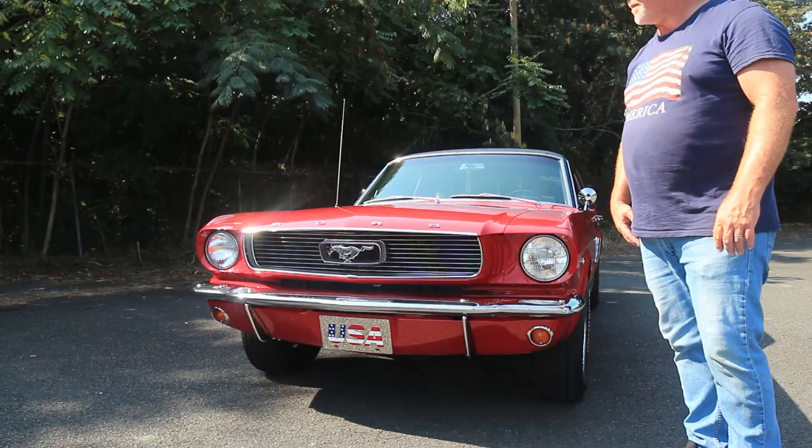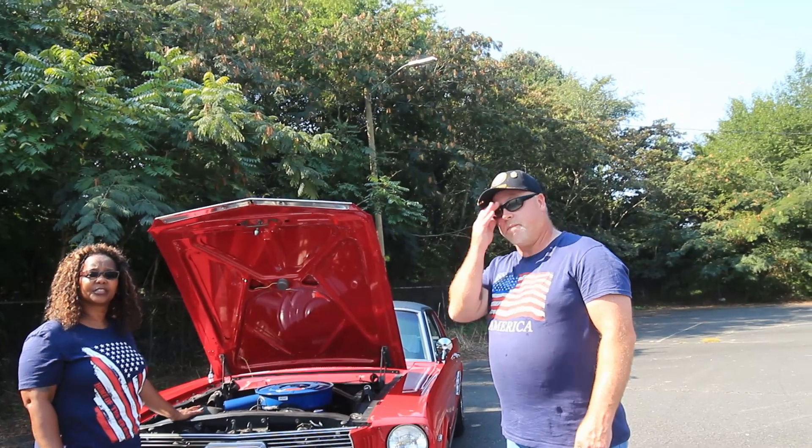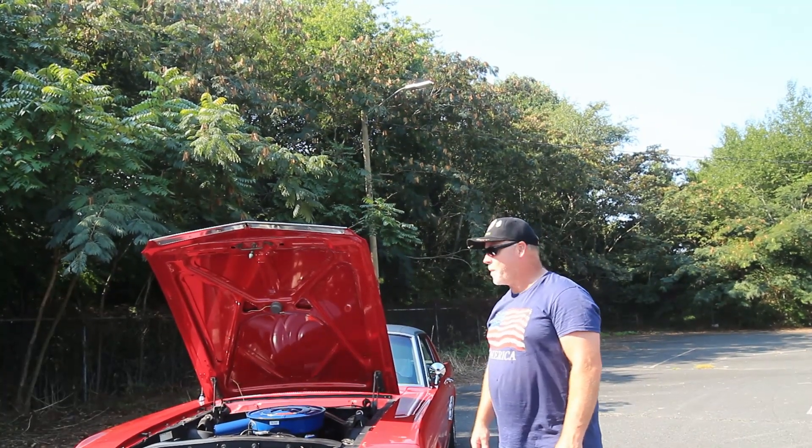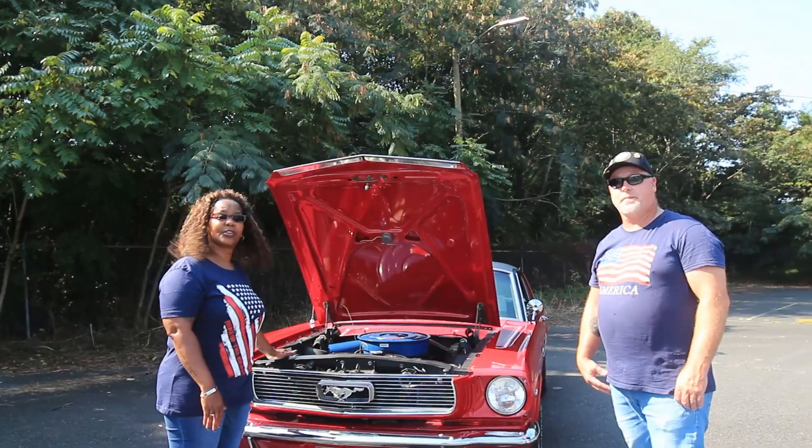The only thing that really needs to be done paint-wise is maybe a little buff job. It's been a minute since she had a buff job, just to keep her nice, polished, and clean. We take her out every now and again to get everything running and flowing, and take her to car shows.